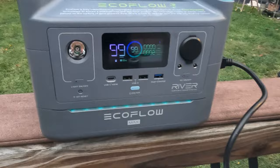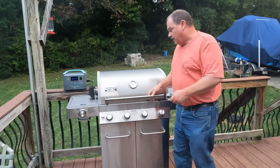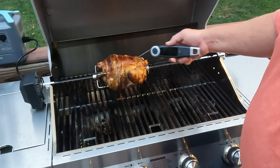The EcoFlow River Max can run this thing for 99 more hours — only used two percent. It's been going about an hour now. You want to use one of those at a barbecue? You sure can.